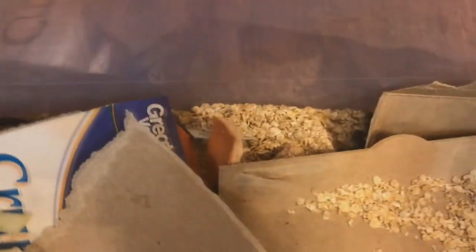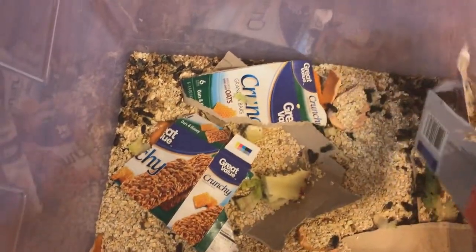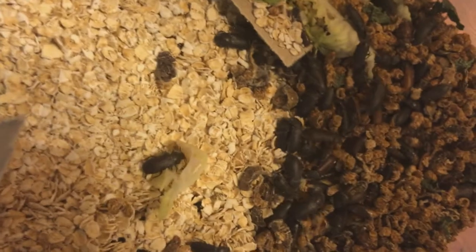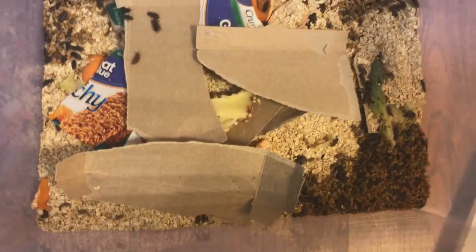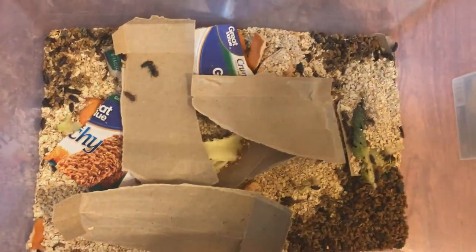There are literally tons of beetles all over the place, with little bits of cardboard and all sorts of stuff. If you can see right there, there are a few actually mating beetles. What you do is keep your oats and little pieces of cardboard for them to hide in, and a few pieces of scrap orange and different types of vegetables.